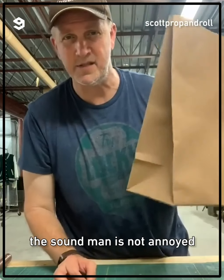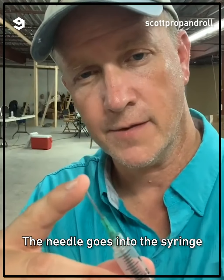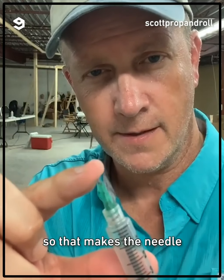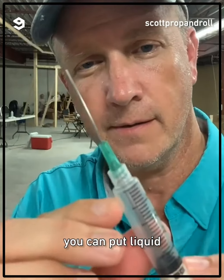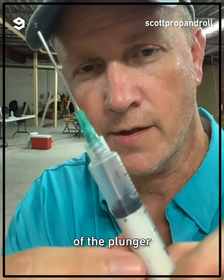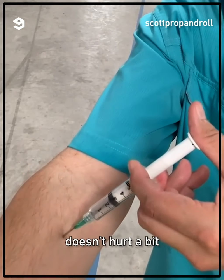The sound man is not annoyed with my ball sound. The needle goes into the syringe. There's a tube with a spring in it, so that makes the needle pop right back up. You can put liquid into the syringe and it'll go up into the handle of the plunger. Doesn't hurt a bit.